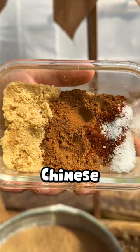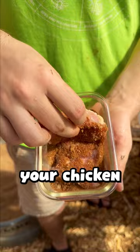Pour in some olive oil and then get it nice and hot. Coat your chicken well in the seasoning and then lay it on the griddle.